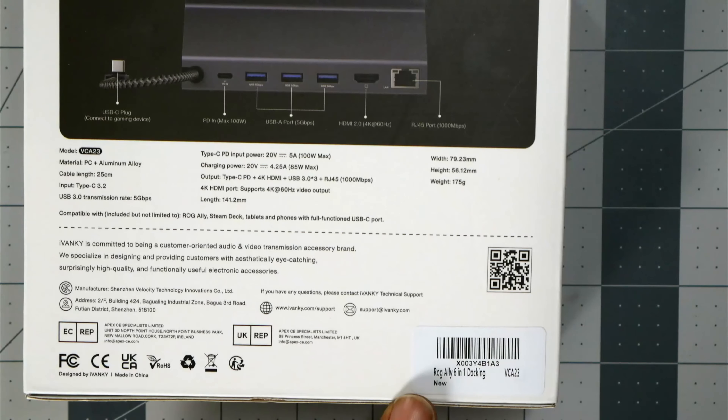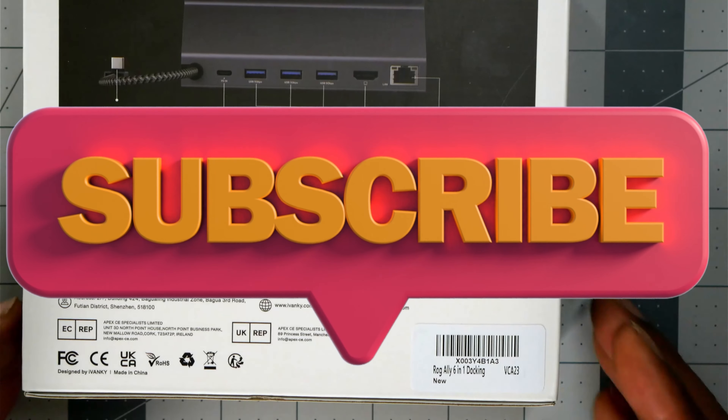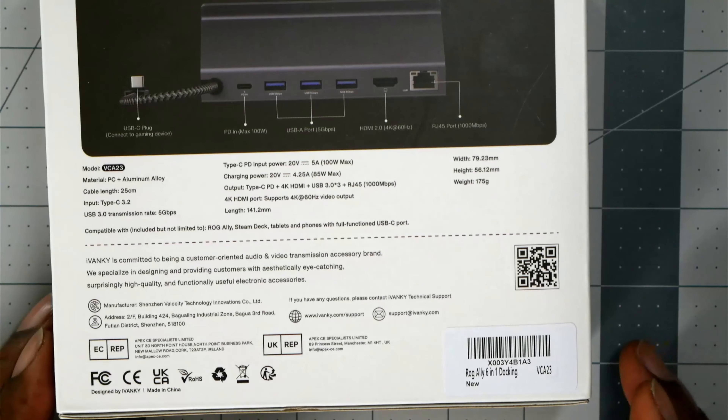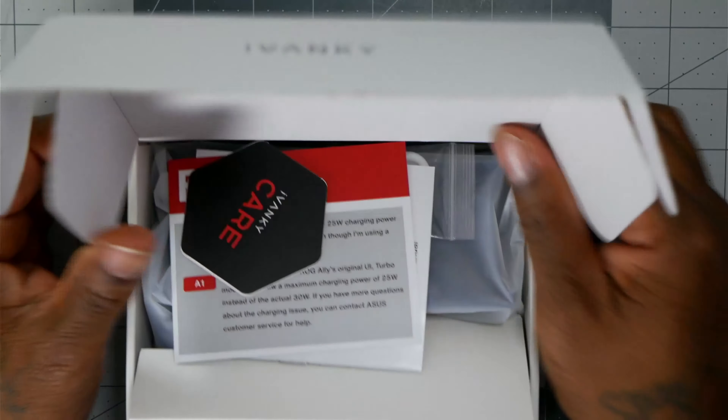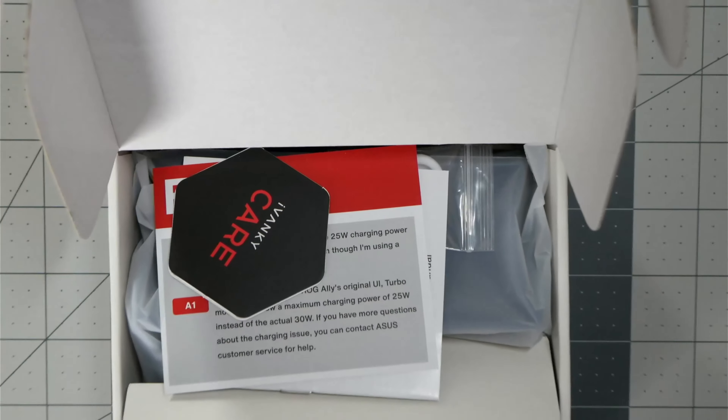What is going on, you guys? This is your boy, gamer kid — video game entertainment. Before we go any further, make sure you hit the like and subscribe button — it's always a big help. And let me tell you something: there are so many docking stations out there, I don't even know which is which.